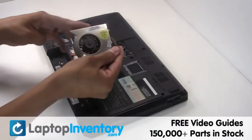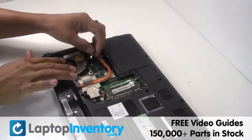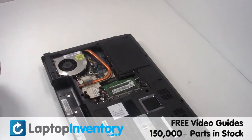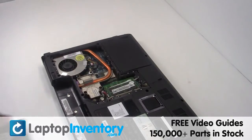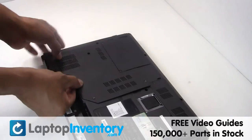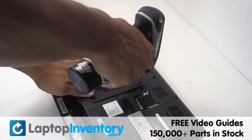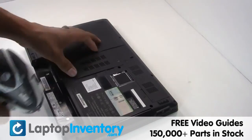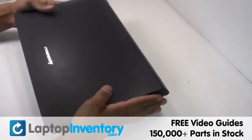We will now install your new laptop fan. Secure the screws. That's all — you just installed your laptop fan.